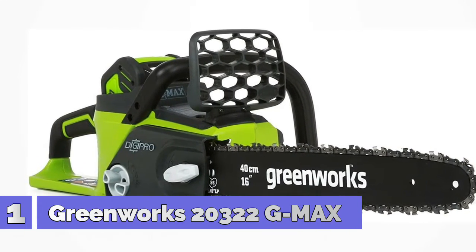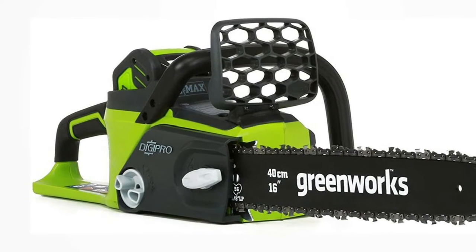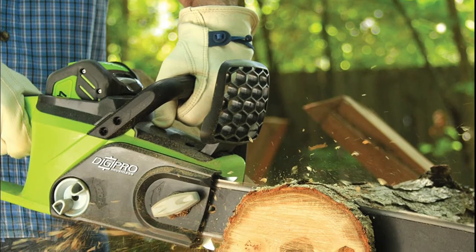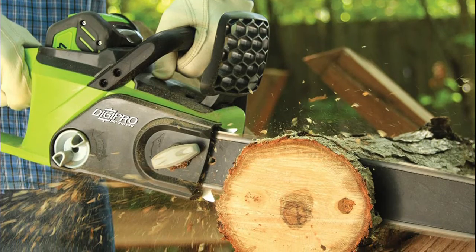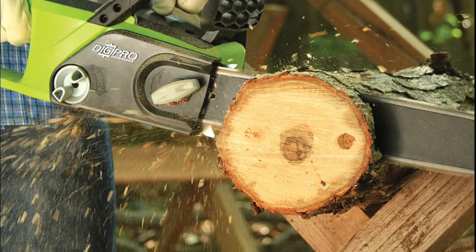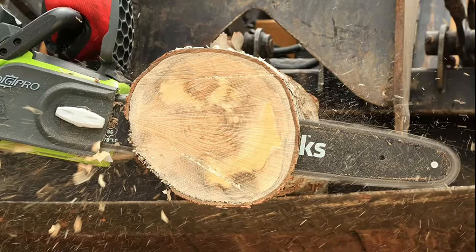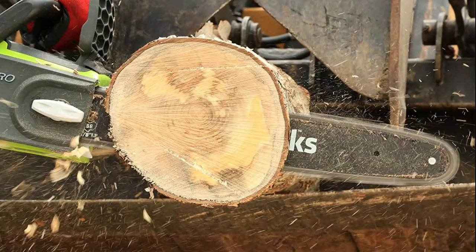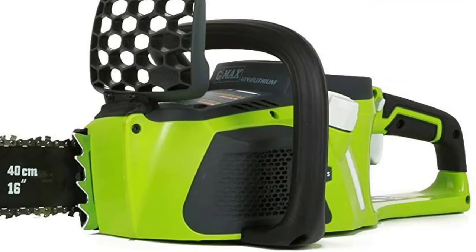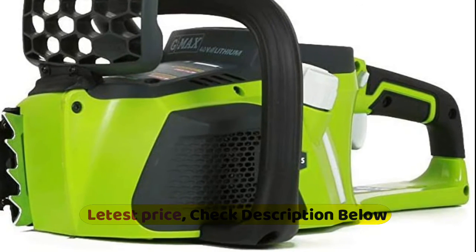Number 1: Greenworks 20322 G-MAX. Brushless motor provides your tool with longer run time, more torque and more power. This leads to less wear and tear, extending the lifetime of the tool. Battery and charger sold separately. Brushless motor delivers 30% more superior torque for the greatest cutting performance. Innovative brushless motor design offers 70% less vibration for user comfort while working. Chain brake, hand guard and quick-release trigger offer additional support for user safety. Runtime: 2 Ah 30 minutes. Chain speed: 11 meters per second.